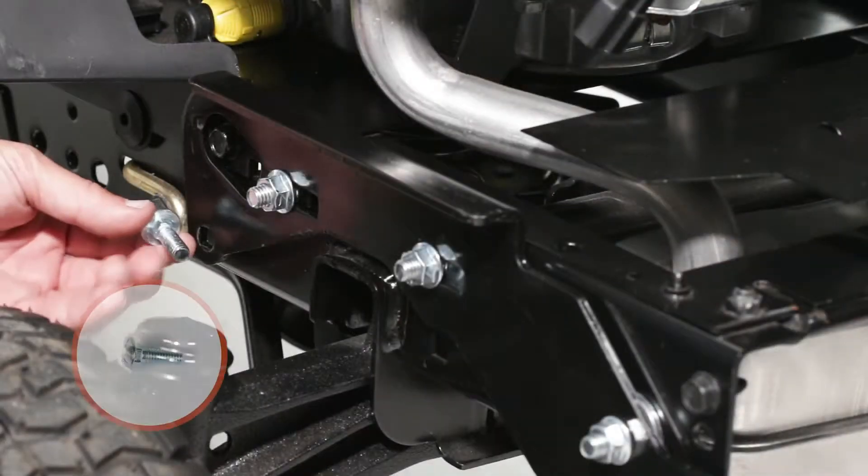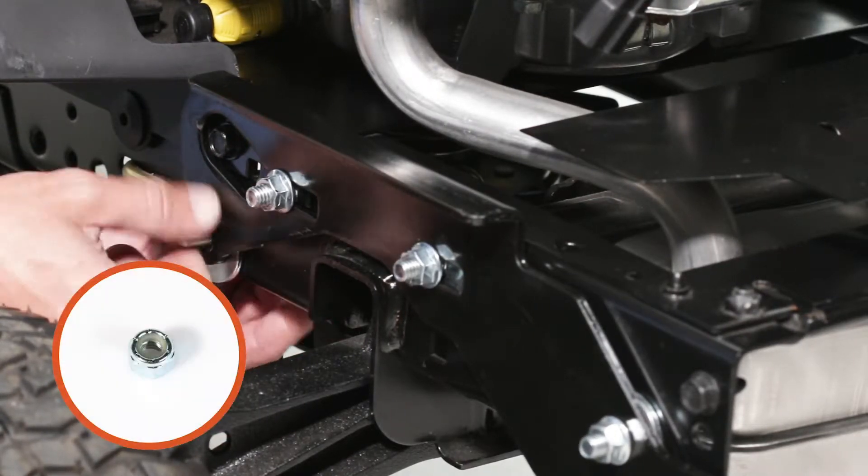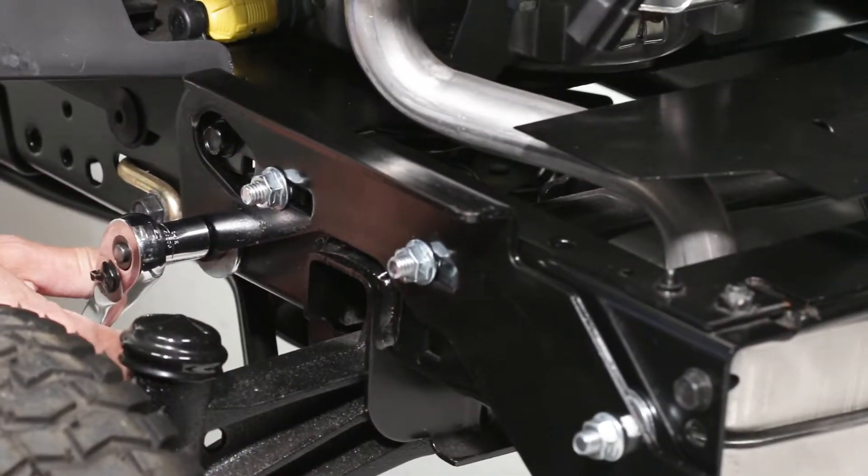For the rear hole, use a 5⁄16 by 1 inch carriage bolt and a 1⁄2 inch washer and a 5⁄16 inch flange nut. Now, fully secure these bolts.